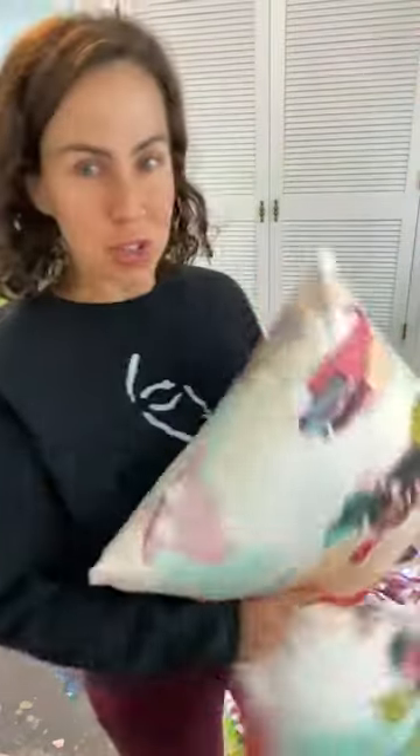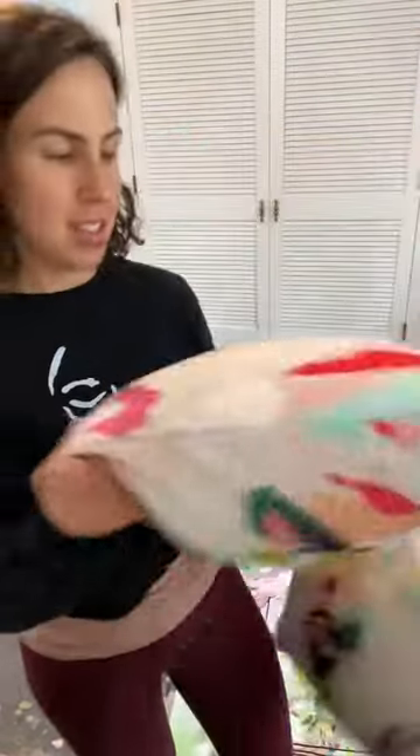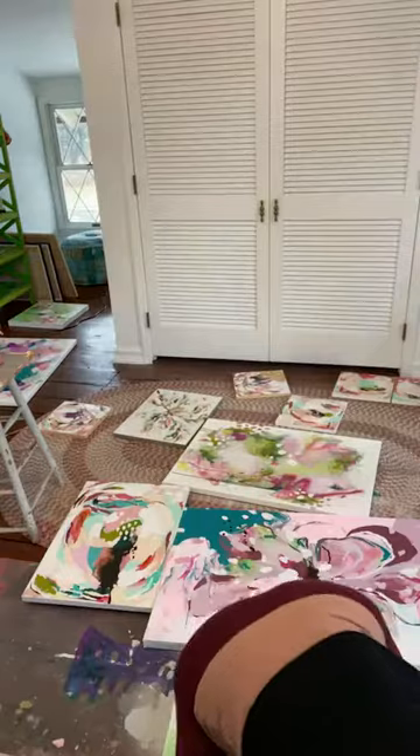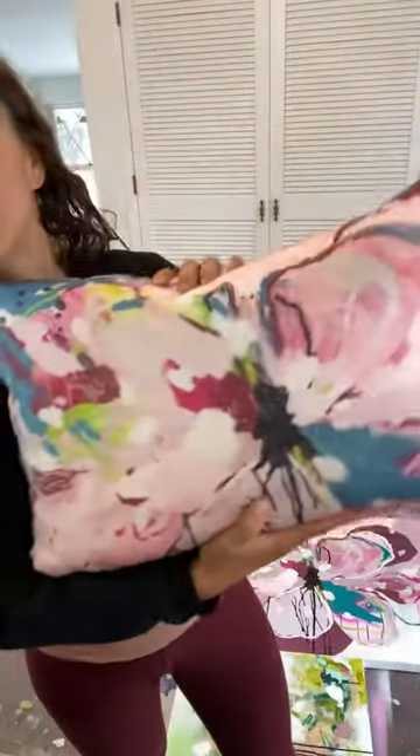Please hit me up in my DMs or in the comments if you have any questions about the pillows or anything else. Thank you so much — I really really love them too. Just to show real quick in person: this is the 14 by 14, 16 by 16, and 14 by 20. Have a wonderful rest of your day and I will see you again soon!